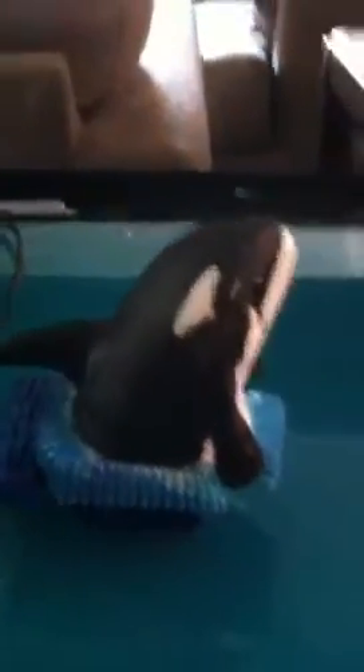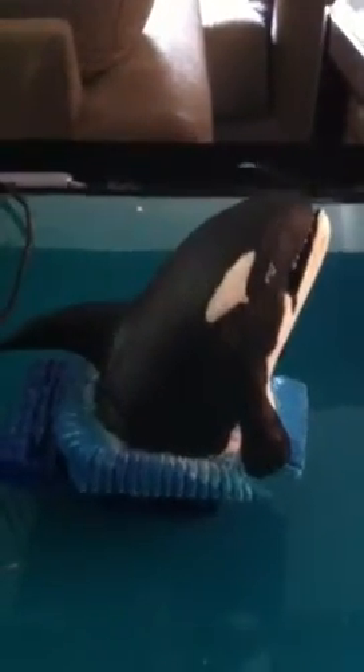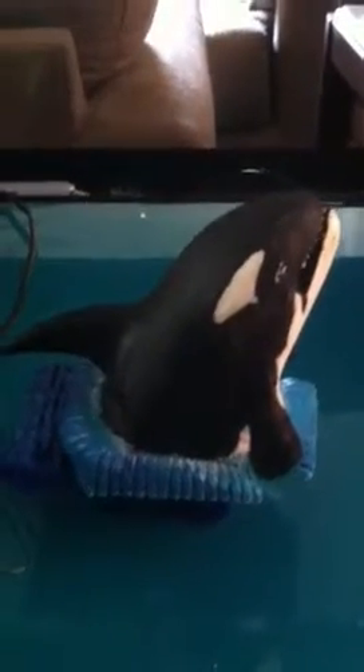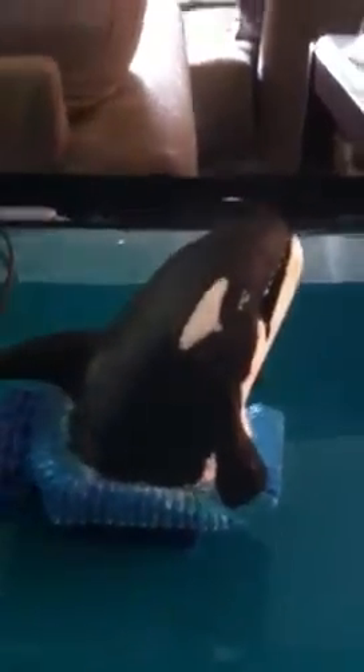I just wanted to show what you can come up with if you simply take your time and get yourself to the place where you can make something like this. I have no training in wood carving or anything like this — this is something I created entirely on a lark to see if I could actually do it. And I'm very proud with what I came up with. It's amazing how you can go from something like a sketch all the way into an actual finished product, and I'm very proud of myself for what I was able to do here.